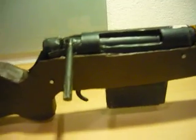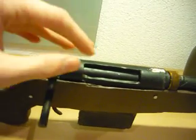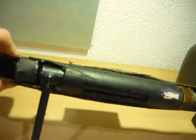I would suggest if you didn't see my last videos of this sniper, you take a look at those, because you can see the whole progress and how it's made.